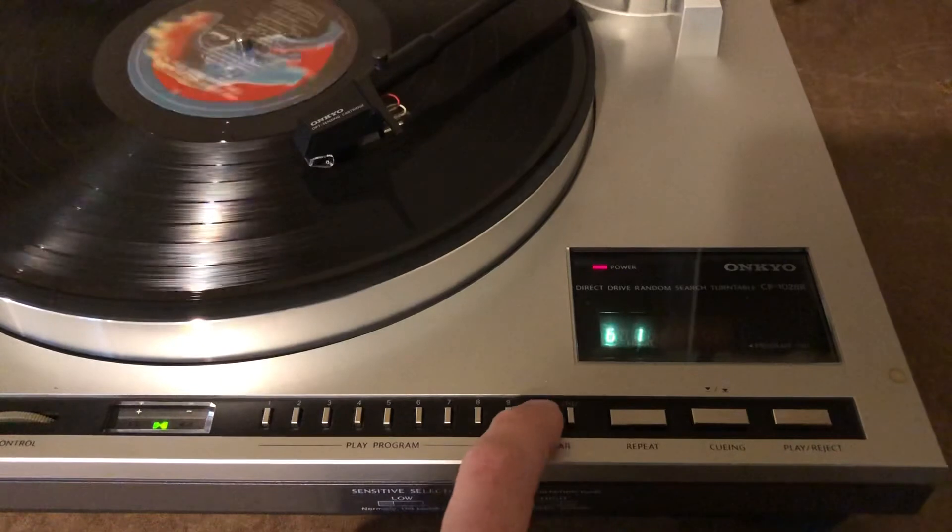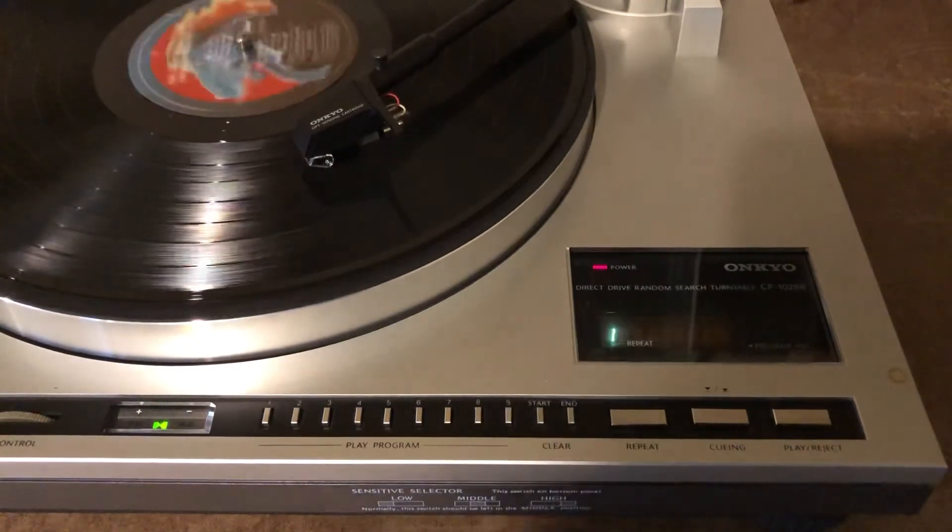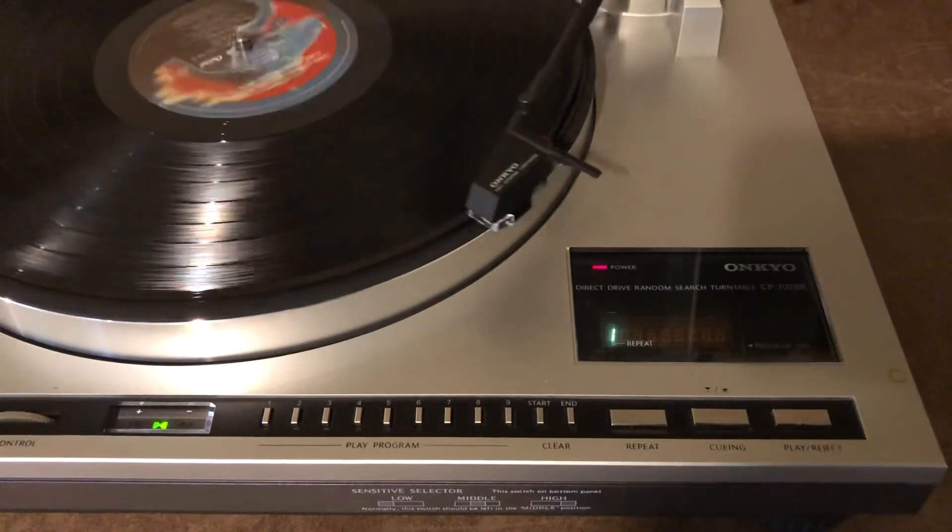Now I'll tell it to play track one and clear out track six. As soon as I clear out track six, it's going to go to one.